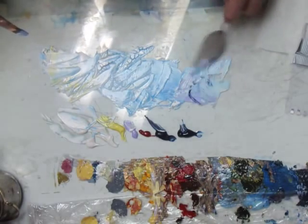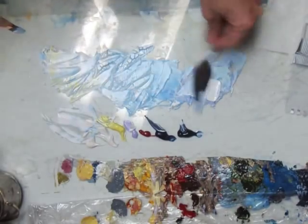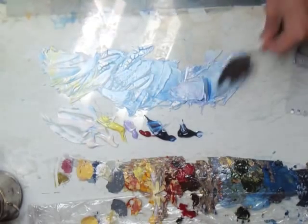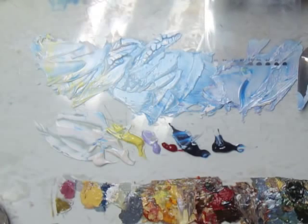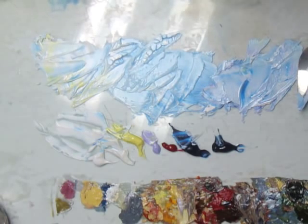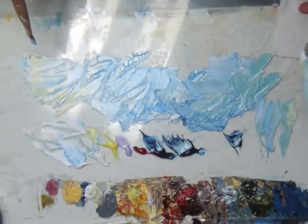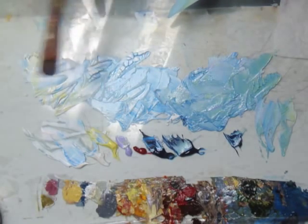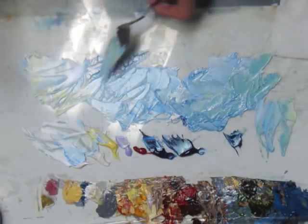If we mix a little bit of the indanthrone blue in there, now that's starting to go too low of a value. Let's check that — I think we're okay. That's a seven, so that's good. What's that? That's eight. Now, to some people it might seem like this is sort of a sloppy method, but it is actually very controlled. You have to go to a lot of effort to get it to look as controlled as this.